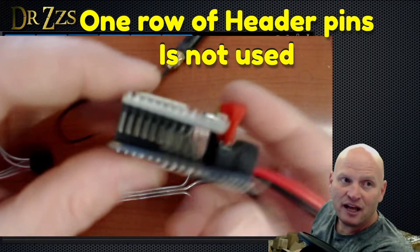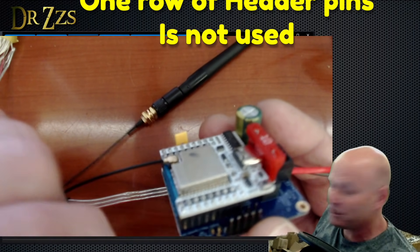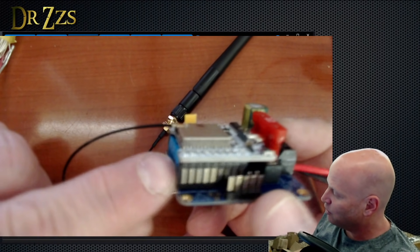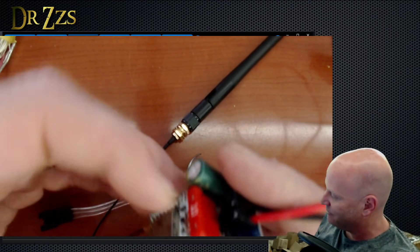Some people have written to me and said they took the controller off the top and it broke. The ESP32s, when they come soldered from the factory in China, have two or four strips of headers soldered on. You only need three. So we've been sending a blank female header strip to just cover those pins, but you don't have to have it. If it falls off and goes under the couch, that's fine.